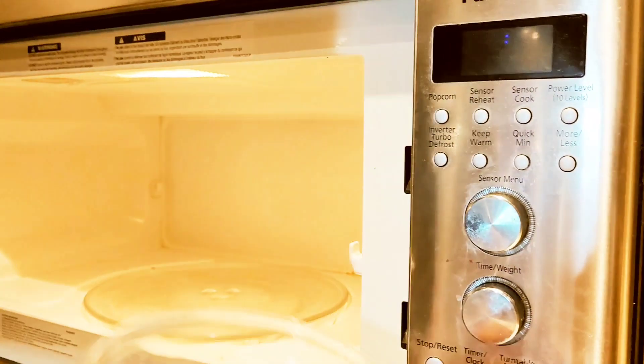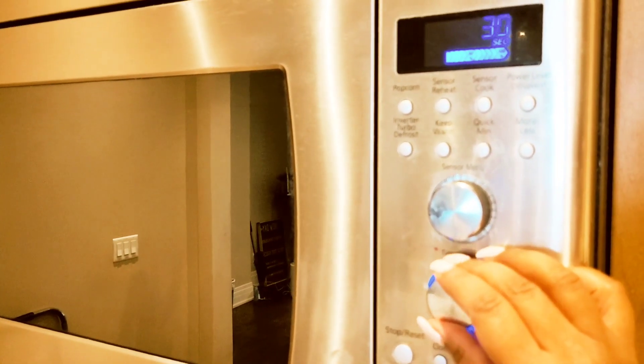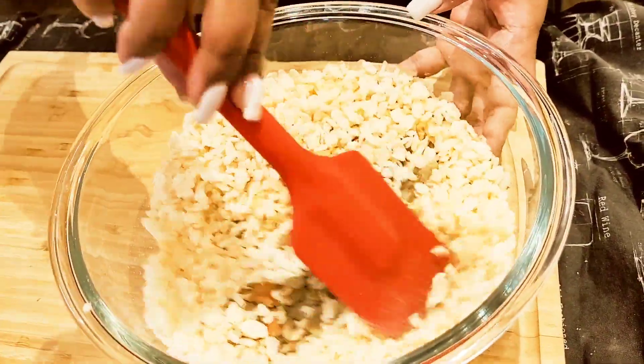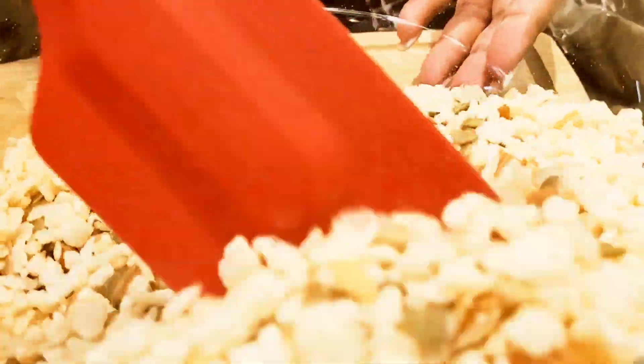Once it goes into the microwave, set it for 30 seconds. If it's a little bit hot, make sure you use an oven mitt to pull it out. In the meantime, you can mix up all your dry ingredients — the rice krispies, the nuts, the pumpkin seeds, and whatever else you'd like to put in there.